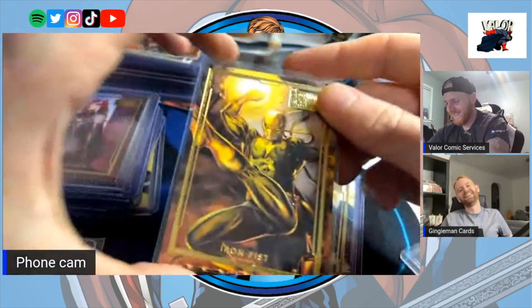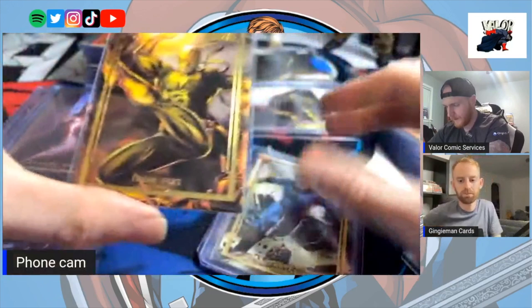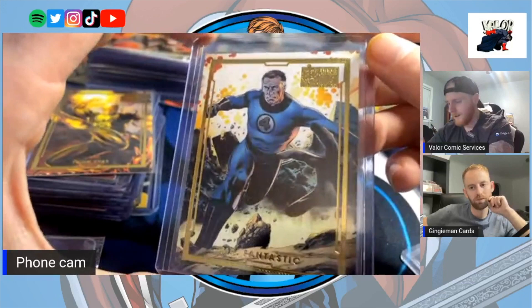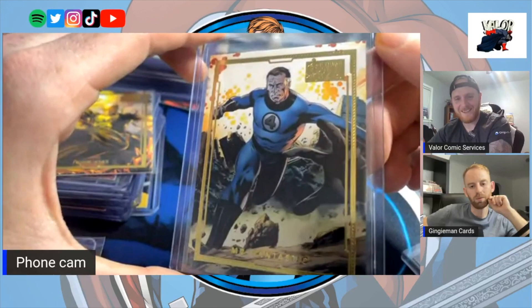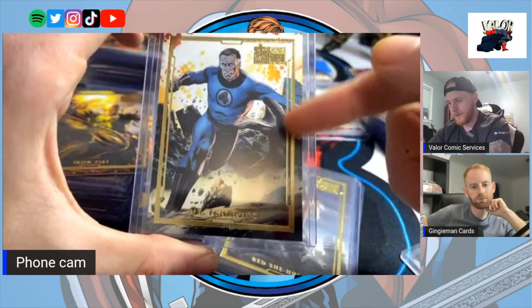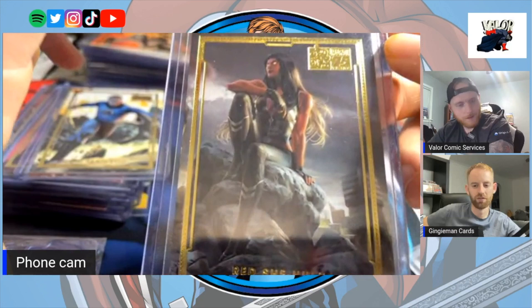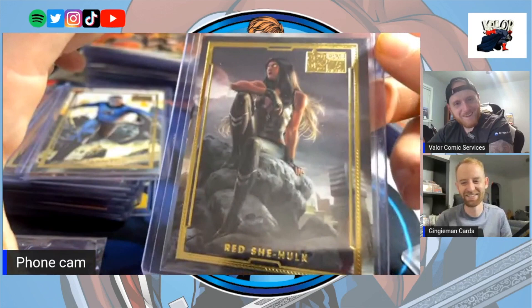That's a sick one — that's really nice, I haven't really seen this one. The Fantastic Four card — the artwork's been seen a lot and the foiling actually takes away from this card because it's cutting out the character using his power.